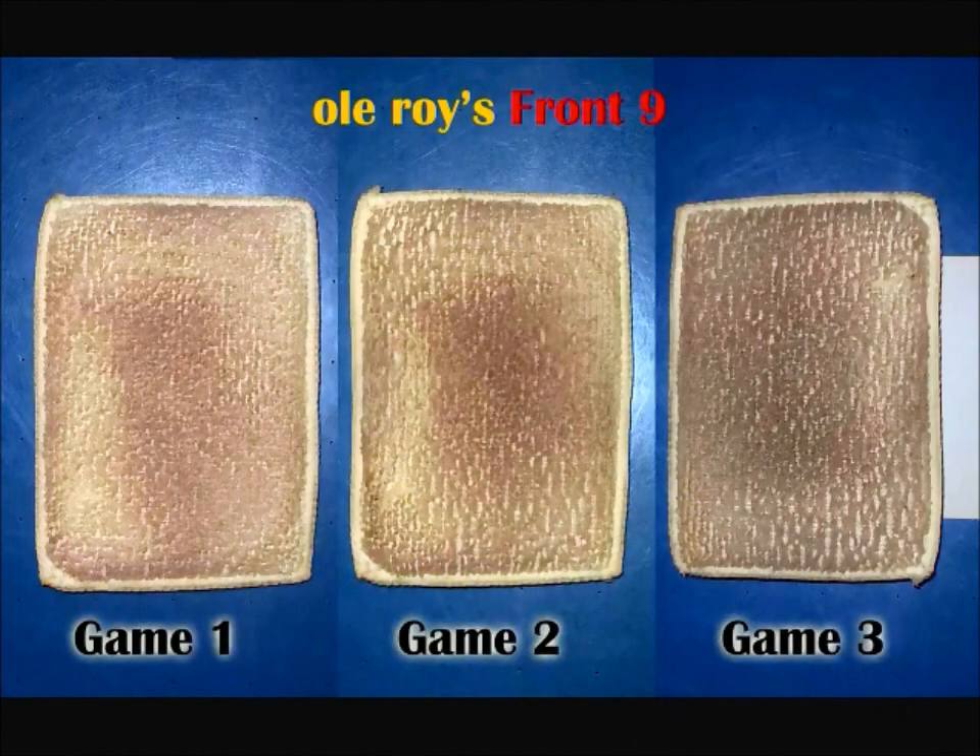I've been using Old Roy's cleaners for about a month now. What you see here is a good representation of the amount of grime and oil removed by Old Roy's Front Nine ball cleaner through the night. I've used it several ways — cleaning after every shot, cleaning after each game, or waiting until the end of the night. Any way I used it, it performed well at removing oil and grime from the surface of the ball and left the ball with a good tacky feeling. It also did well at removing belt marks.